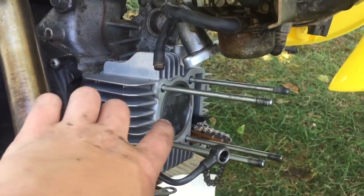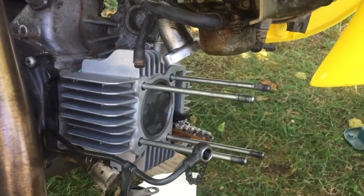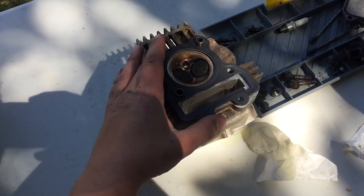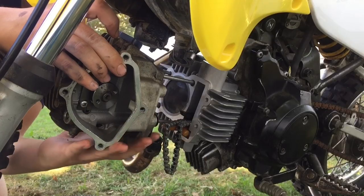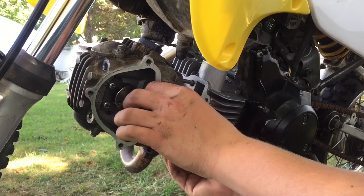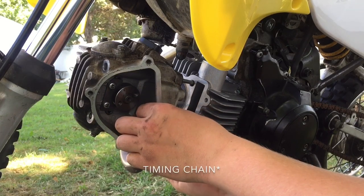Now what we have to do is just put on this gasket, put on the head, and tighten down the camshaft. Now we're going to slide on the new gasket, then slide on the head. As you're doing this, feed the cam chain through the head.